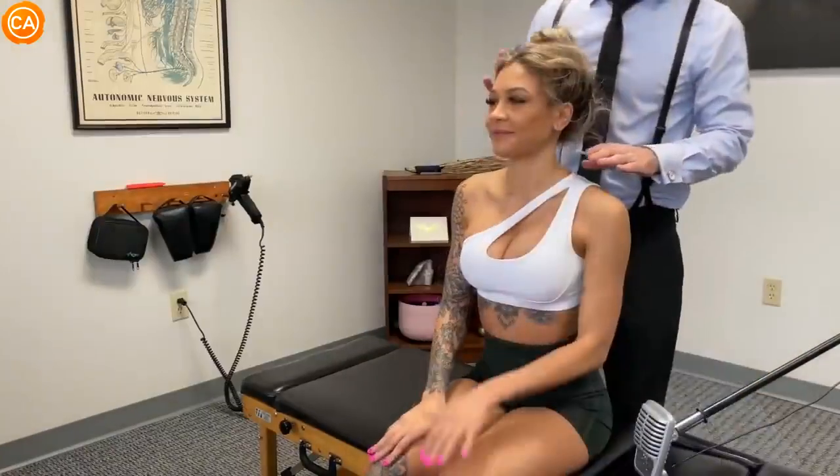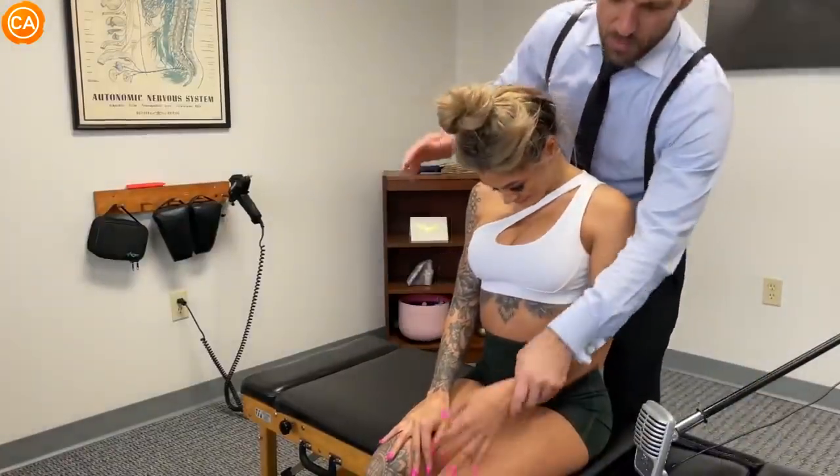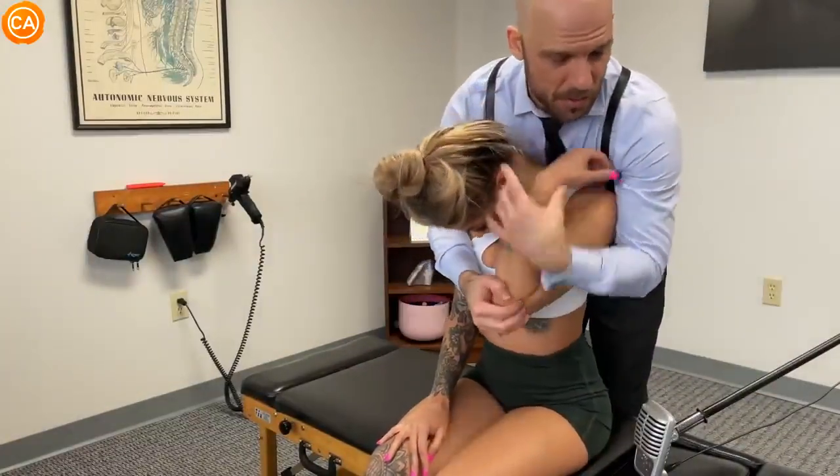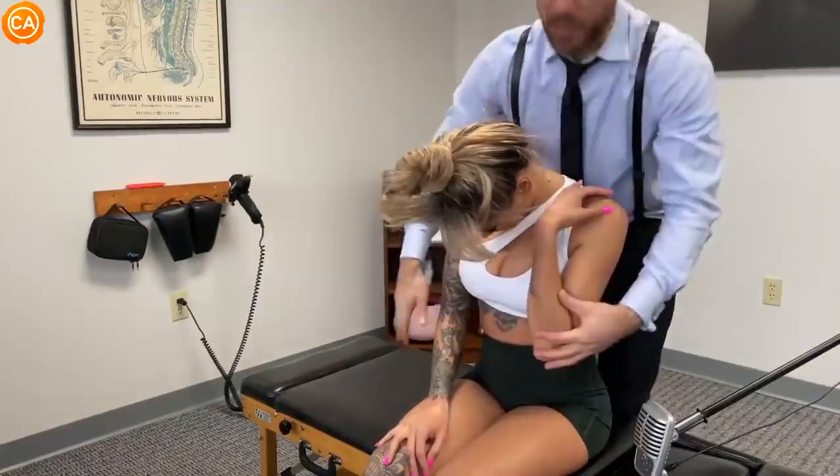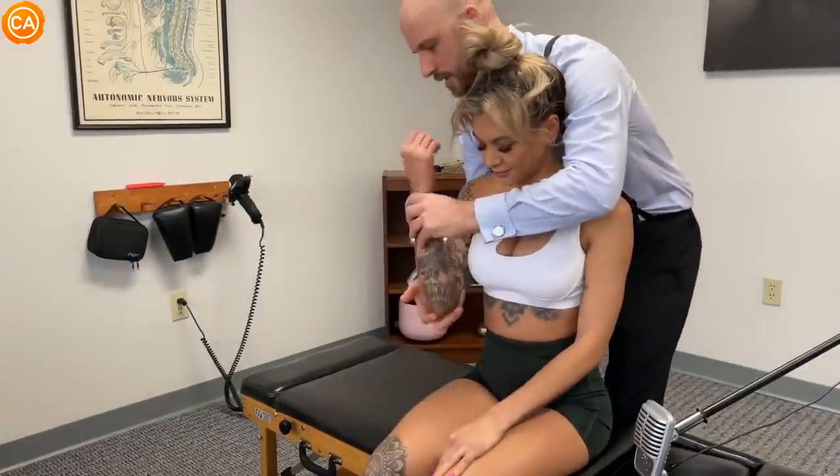One more. Bring your chin down to your chest. Good, reach around and hold on to your elbow here — lean forward just a little bit. Go ahead, pull your shoulder up. Let this relax, loose, loose. Good. Let this relax. Good, this side — lean forward again.